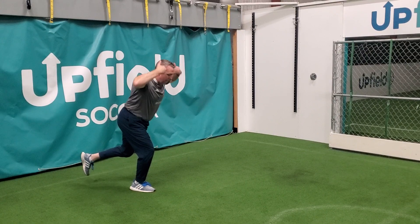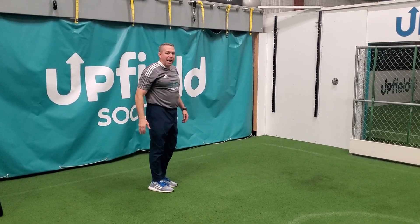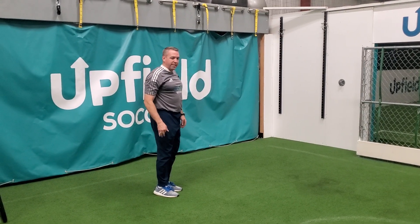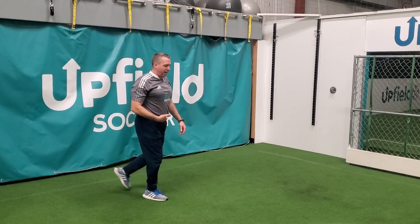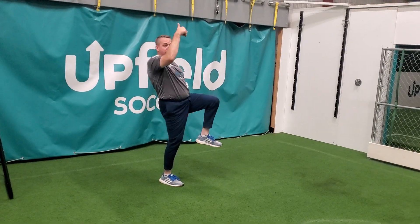I want to get down to where I can touch the ground, keeping my spine at about a 45 degree angle. It takes a lot of balance and strength to get down into that single leg squat position. As I come up out of this position, I want to pull the knee back up and then jump vertically.